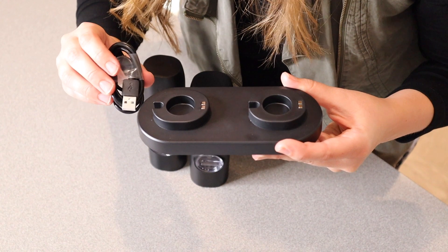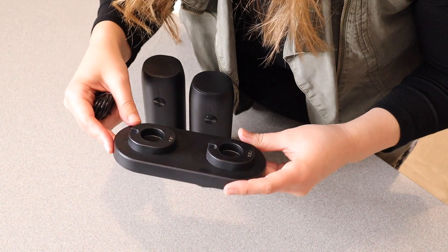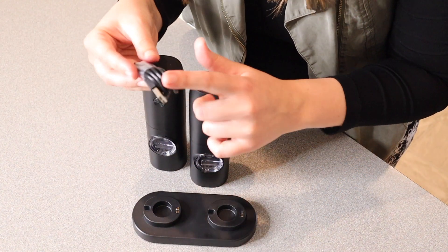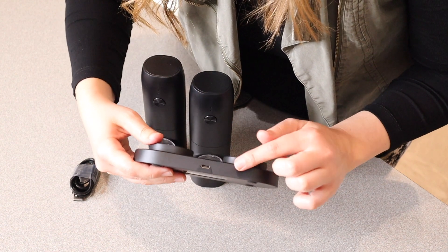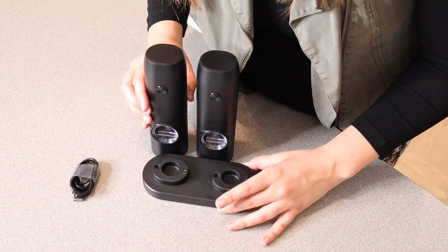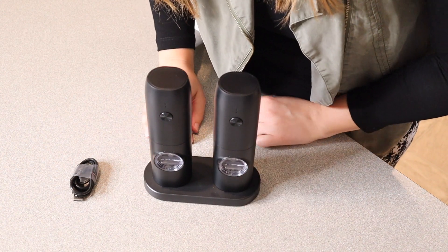It does come with a little charge port and you can just rest these on here whenever you're not actually using the salt and pepper grinder. This charge port uses a USB to Type-C charge cord, and the charge port on this item is right in the back. When you have these in the charging position you're just going to set them on here, and I feel like that looks really nice.